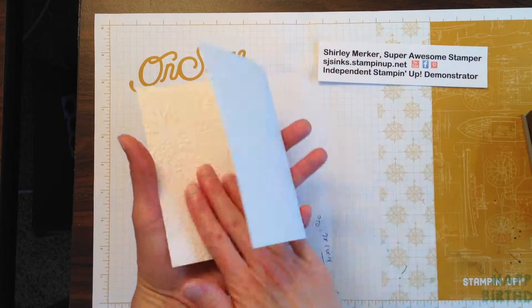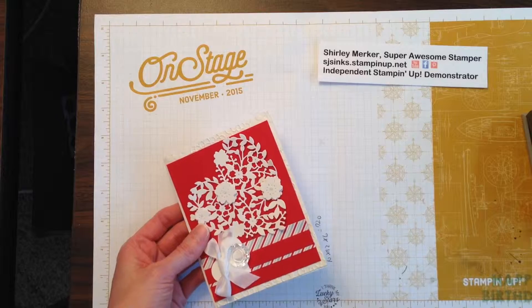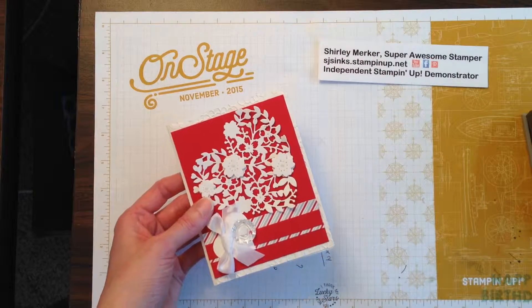Open this up and you'll see that this is texturized with the lovely lace embossing folder. So it adds another nice detail.